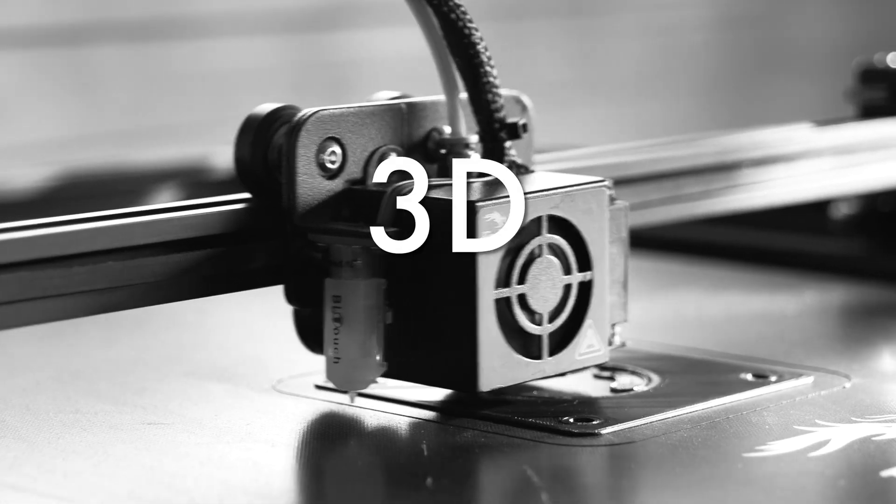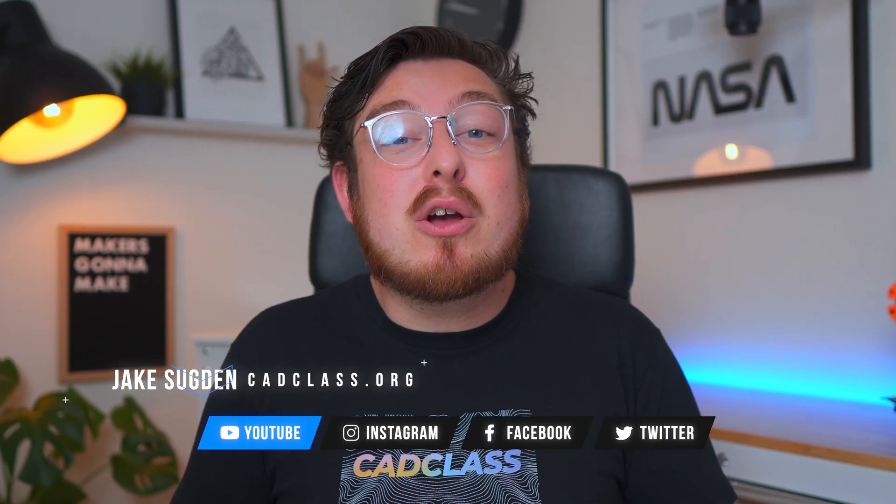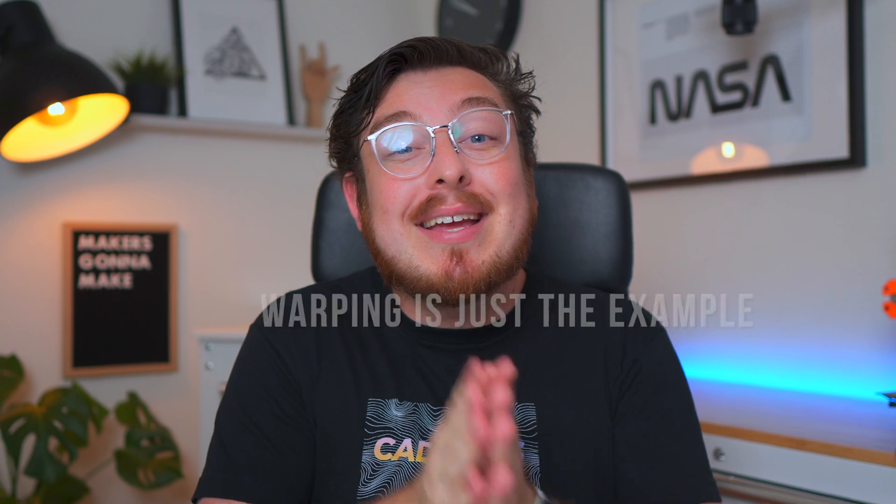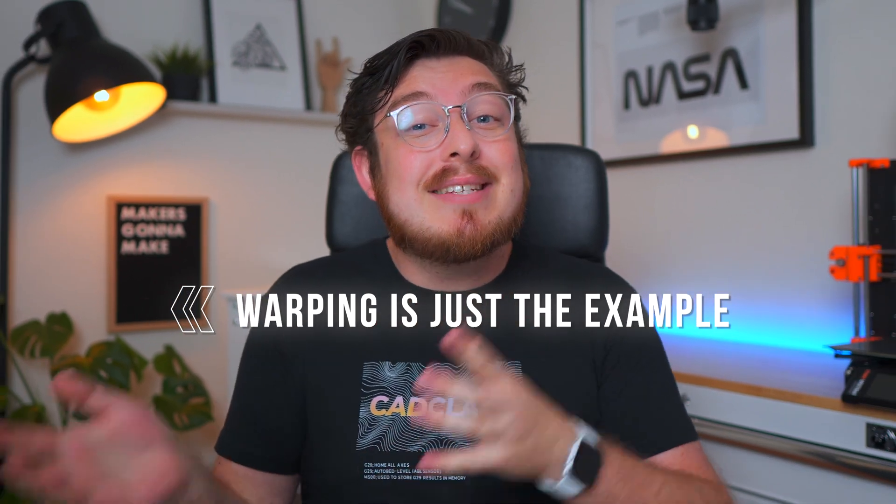This video is not about warping. I know what the title and thumbnails say, but this video is about something much bigger than that: troubleshooting and how to kill 3D printing problems. I'm Jake, and welcome to CAD Class, where this week we're going to be systematically looking at just one problem in 3D printing and analyzing all the different ways we can solve it — in CAD, material choice, slicer settings, hardware, and slicer program hacks. The purpose of this video is to change how you approach problem solving.